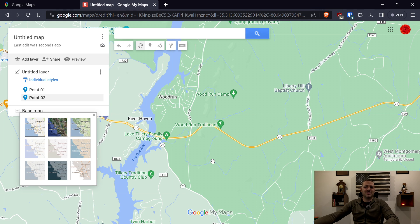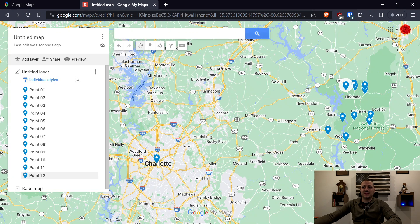I'm going to go ahead and add a bunch basically until I get past 10, and then I will come back and show you how to export this and then import it into Basecamp. As you can see, I now have 12 points on this map — 12 waypoints, 12 markers.